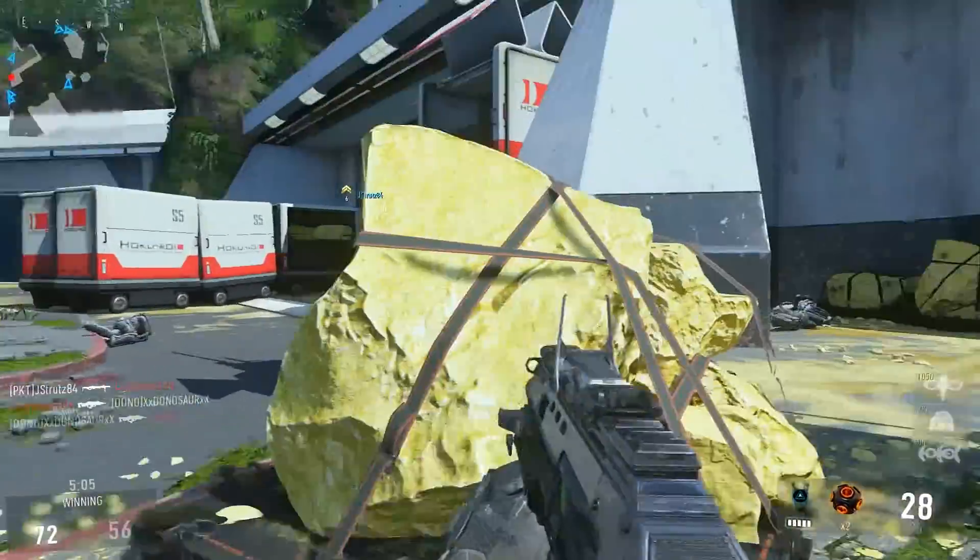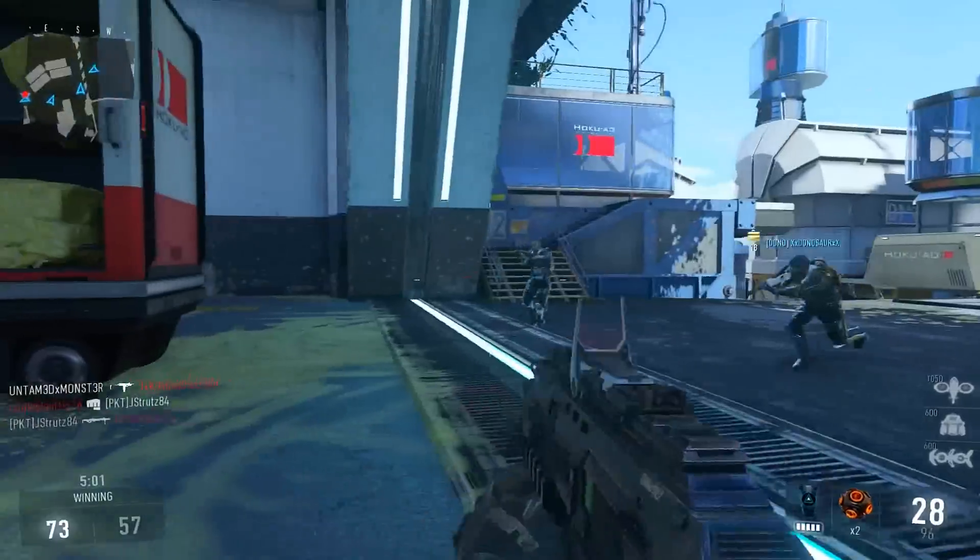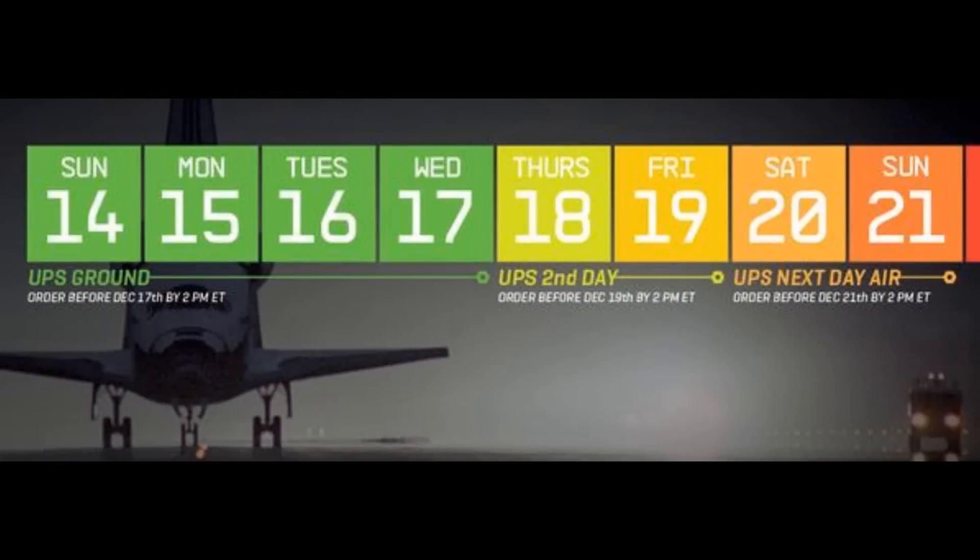Also, if you're planning on getting one of these things before the holidays, you've got to act pretty fast. Astro just tweeted out this graphic — if you order before the 17th is over, UPS Ground will get it there in time by Christmas. If you order the 18th or 19th, you've got to do second day air. And if you order the 20th or the 21st, you've got to do next day air in order to get there in time.